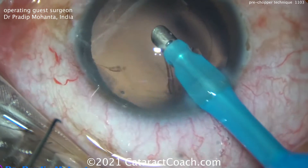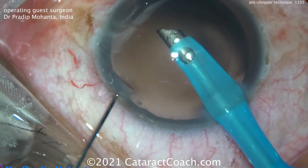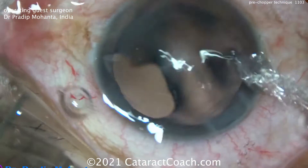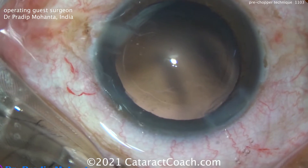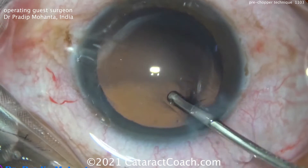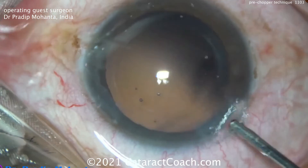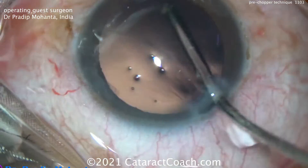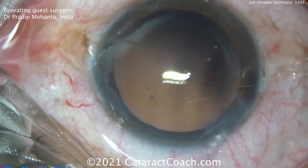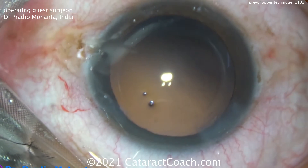Now you see Dr. Mohanta removing the cortex using the FACO probe. That's an expert level — I don't recommend that for most surgeons. He has to be very skilled in order not to break the capsular bag. But he removed all the cortex with simply the FACO probe. He's going in and out with another cannula just to irrigate — to power wash the capsular bag — make sure it's nice and clean. And we'll put the lens in.